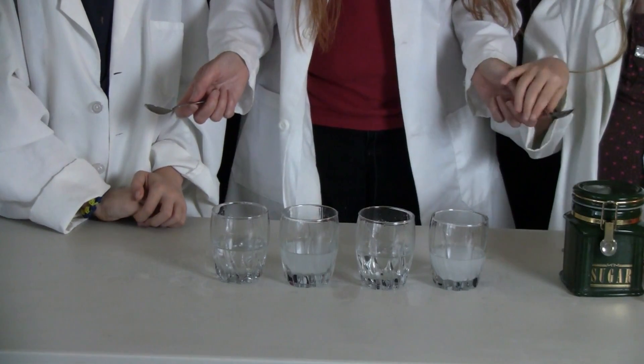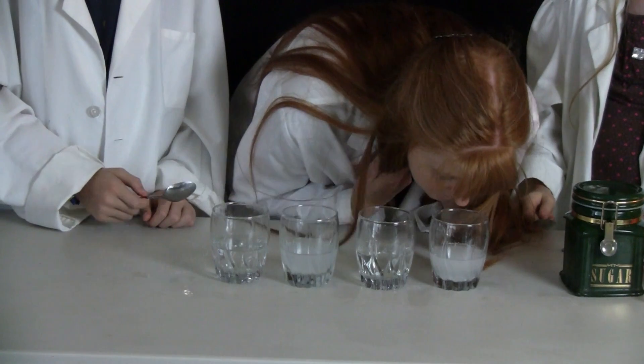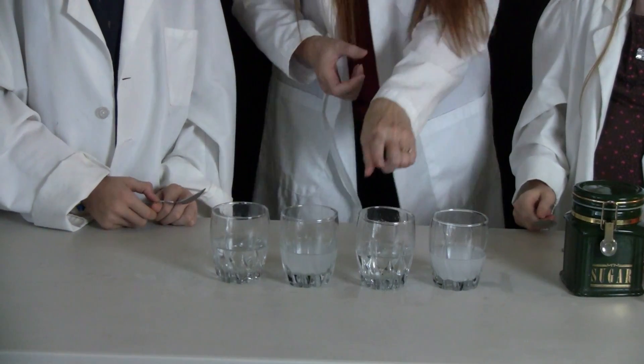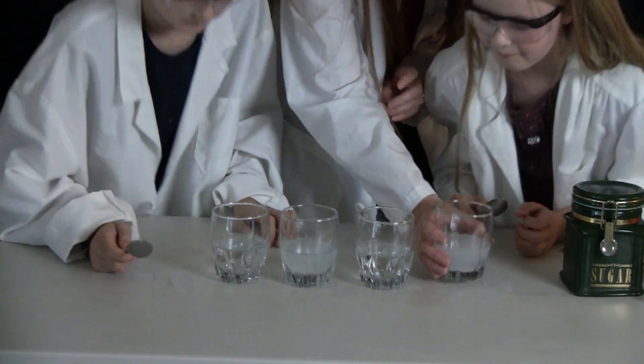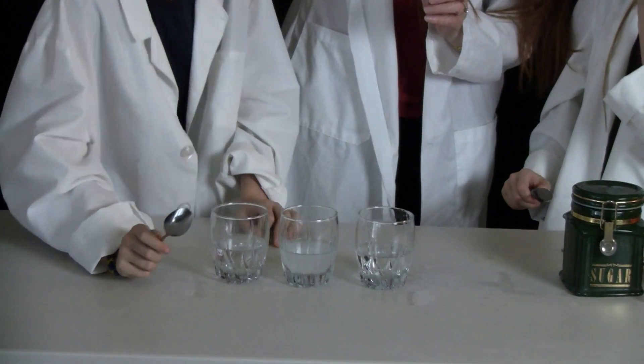Each of you can smell. So smell — go ahead and smell. Is this sugar or salt? Do you know? Salt — yes.